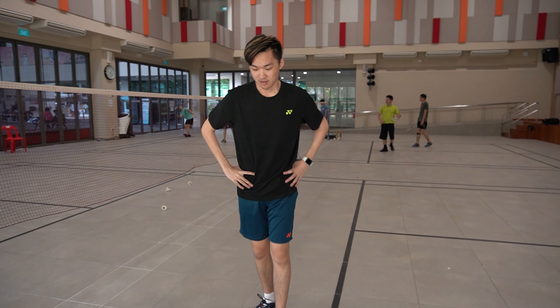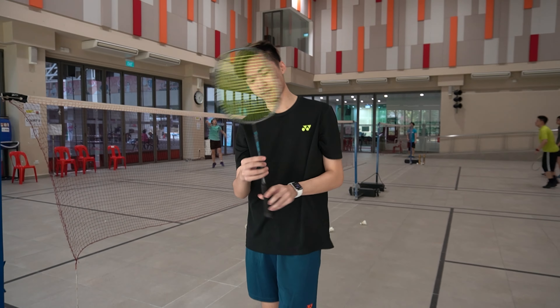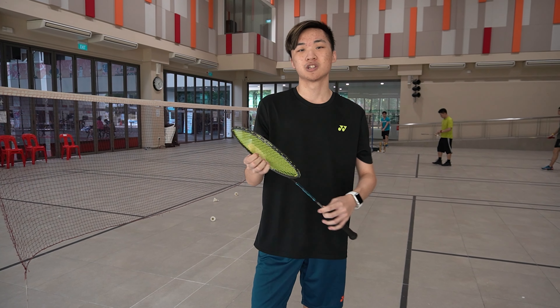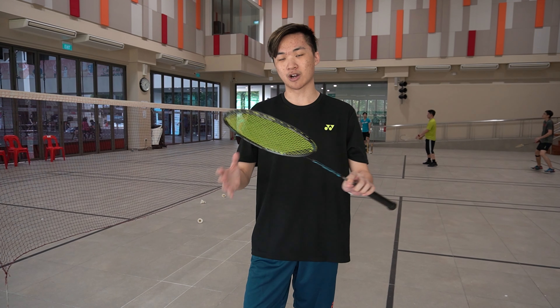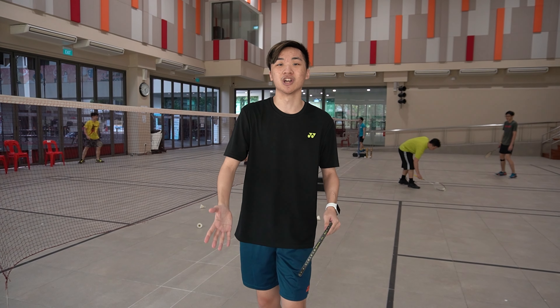So Joe, what do you think of the rackets? For the smash test, I think everything felt the same except for the Nano Power Force Light. Compared to all the other rackets, this racket hit heavier, so when I was smashing I could feel the power going through the head — I was at least controlling where my smash was going. For the other four, when I was smashing I could not feel where my shuttle was going in general.